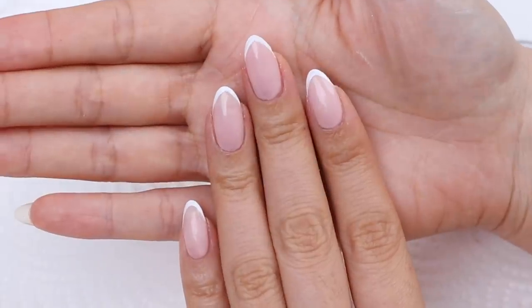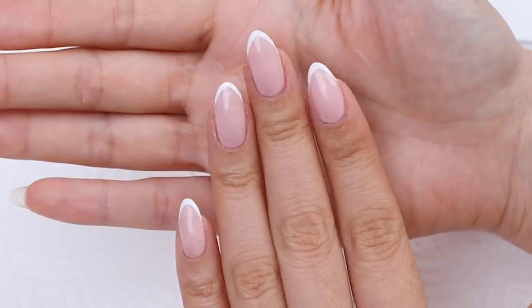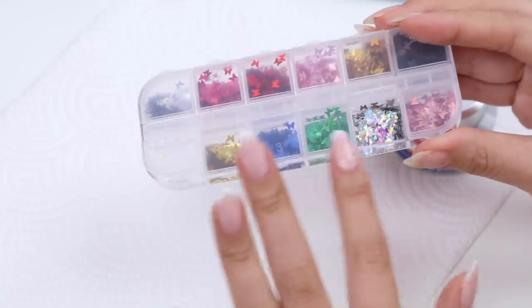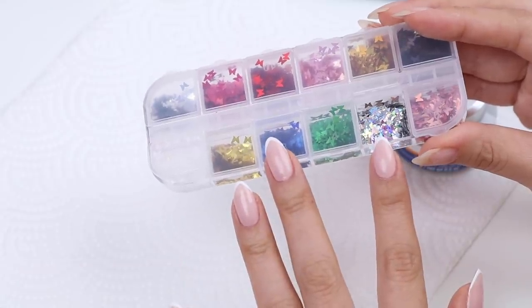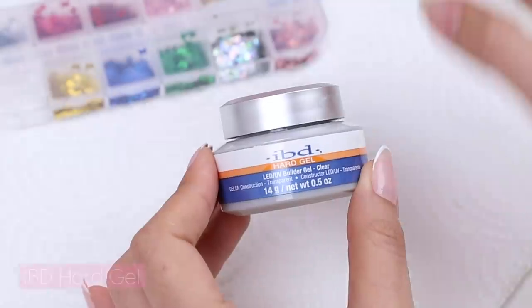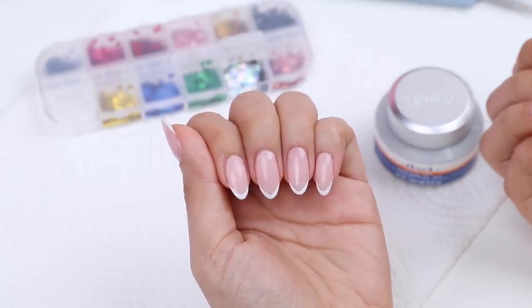This is what my nails are looking like so far. This is nice if you want something a little bit different from a basic French manicure, but I want to jazz it up and add some embellishments. I got some butterfly sequins online recently, so I'm going to pop some on as an accent to add some sparkle. I'm going to apply a layer of hard gel, which helps seal the design in and also makes my nails stronger.